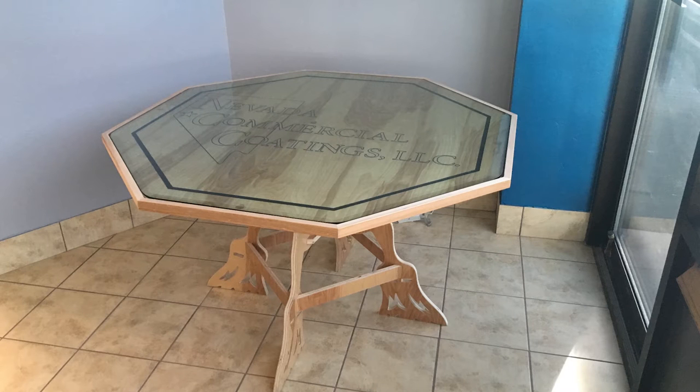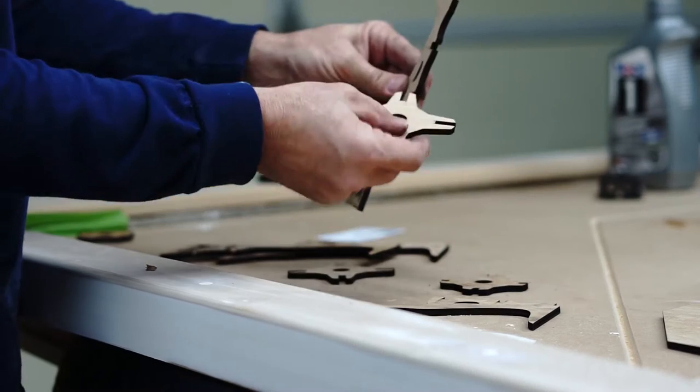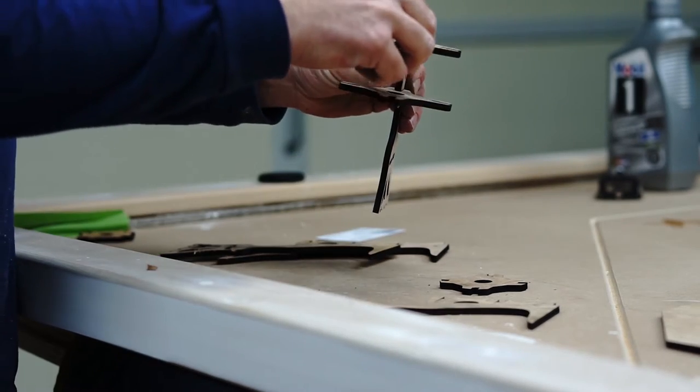For today's project, let's go ahead and make a table. It's going to be a knockdown version for a painting contractor. The legs are going to look like paintbrushes, so this should be a fun little project. I'll show you the beginning and end of the design and we'll see what happens.